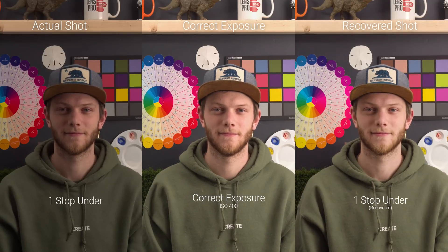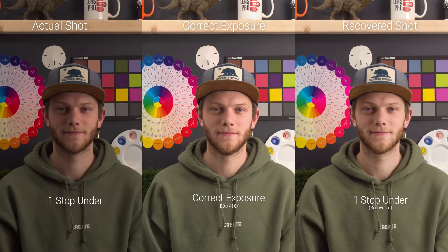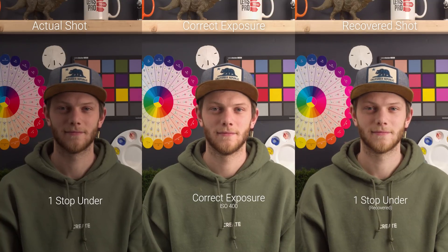Now let's take a look at the exposure recovery, first at the native ISO of 400. This is our correct exposure at that native ISO of 400, and what we're going to do is go underexposed and overexposed to see how it handles. Starting off with our underexposure, going down one stop — on the left you see the actual underexposed shot, on the right is the recovered shot, and in the center is our correct exposure.